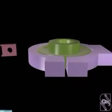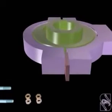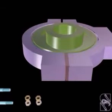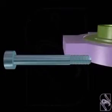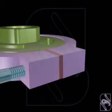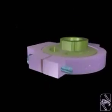Shims are provided in between the straps in order to adjust for wear in the sheave. The straps are fastened together by using a cheese-headed bolt, nut, and lock-nut.